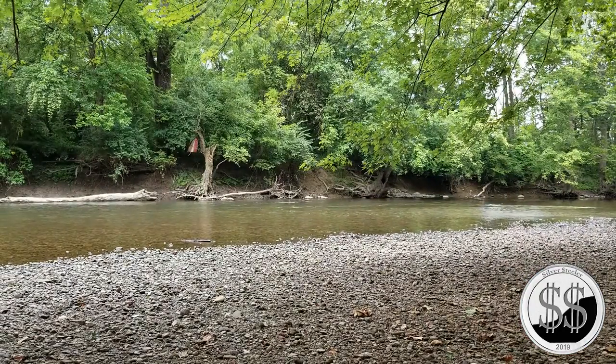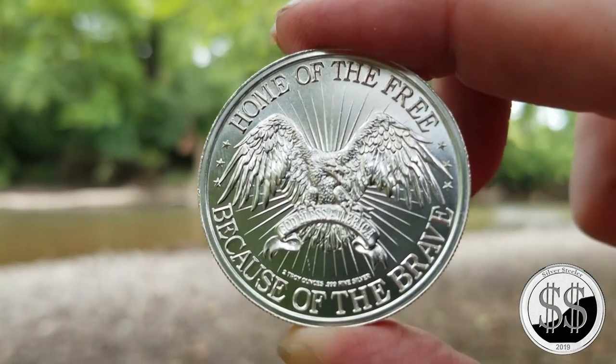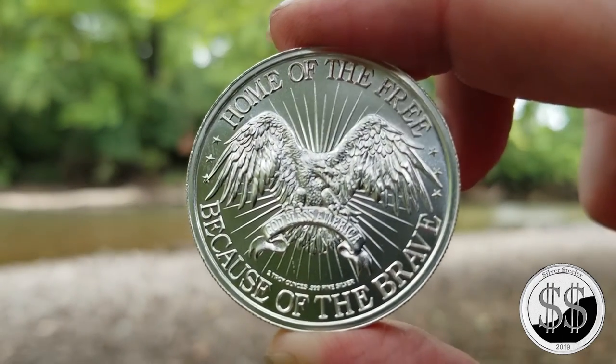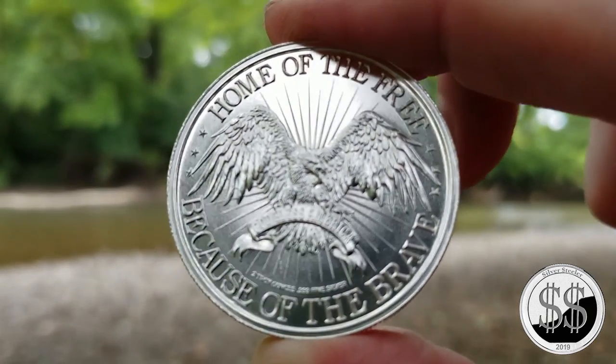And the back — the back's got a lot of detail too. 'Home of the free because of the brave,' and it's got 'God Bless America' underneath the eagle there. Both the front and the back on this coin are just super detailed — I love them.